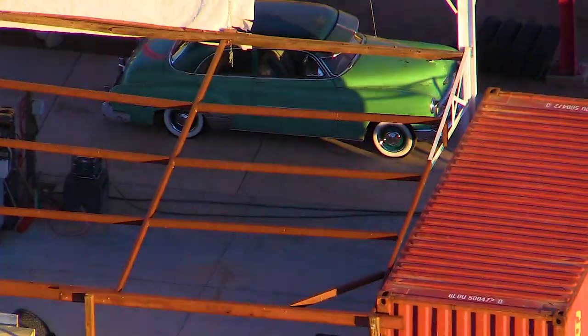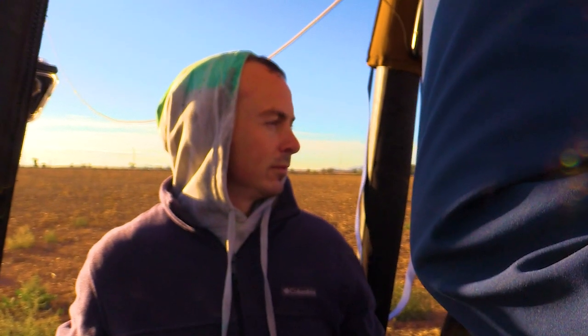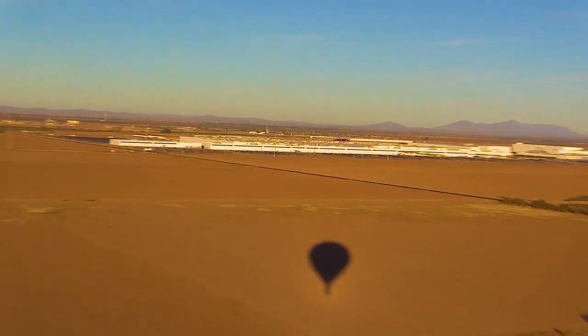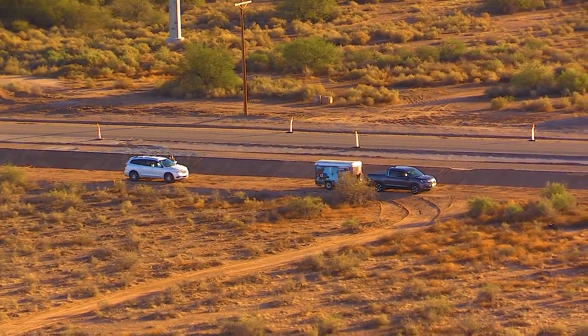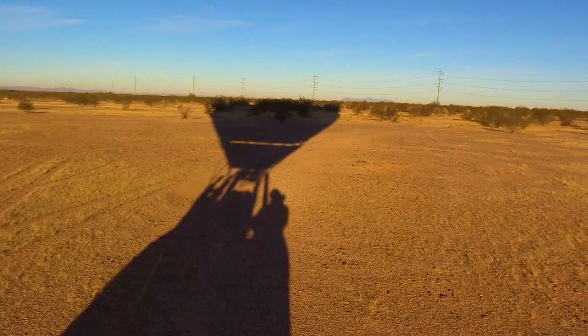As the balloon gracefully ascends, the ground crew doesn't stay idle — they transition into chase mode via vehicle and radio communication. They follow the balloon's flight path, ready to assist with the landing and retrieval process.